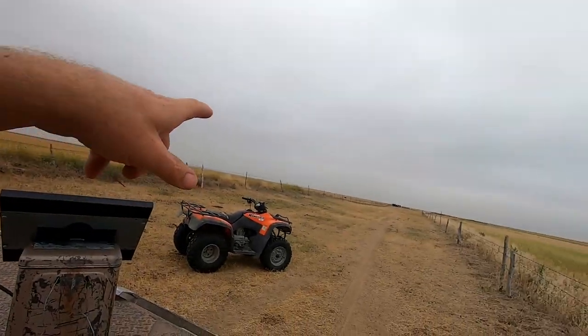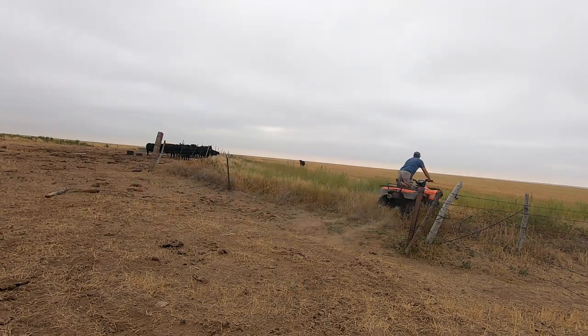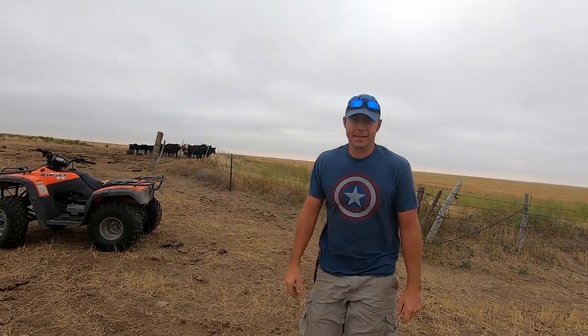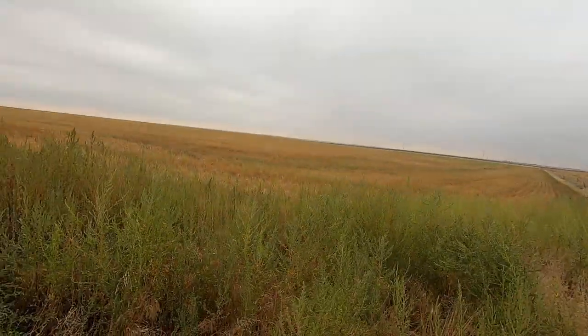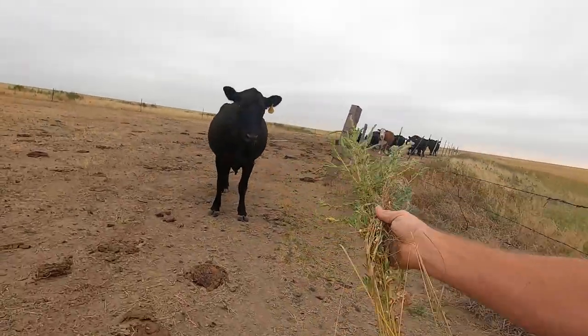I'm going to chase this old gal back in. Let's go get that cow. That's a tight gate. The real reason these cows keep getting out — they're not so much out of grass in there, but it's all these kosha weeds out here right now. They're getting that little seed head built up in there. That seed isn't quite developed yet. It's in what would be called the soft doe stage, essentially. And the cows love them.